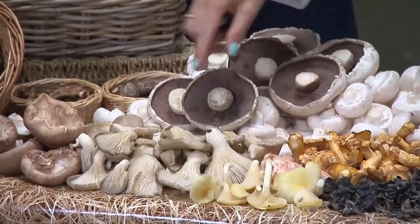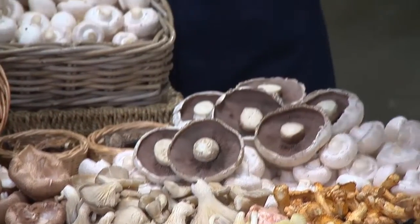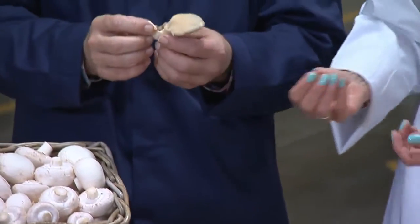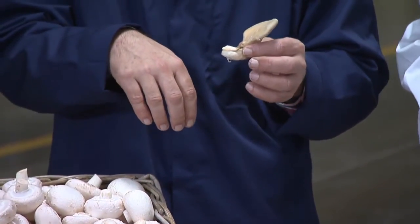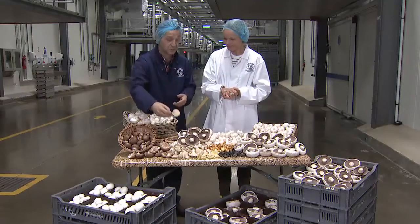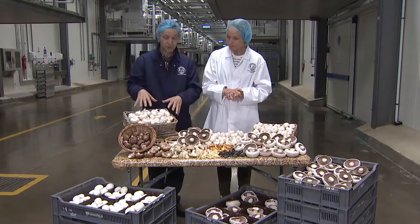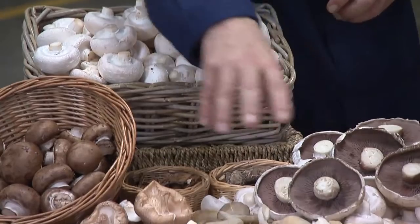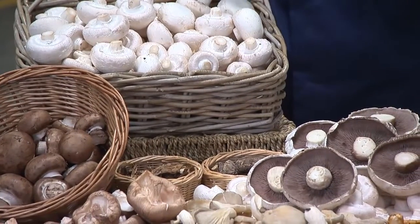In the wild, shiitake would grow off a tree, basically off the trunk of a tree — that's why they look familiar. They grow off slightly different compost than white mushrooms. Our mushrooms grow off a compost made out of wheat straw, whereas shiitake, when grown commercially, are grown on wood shavings.